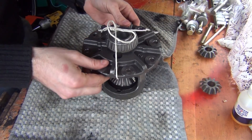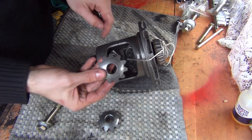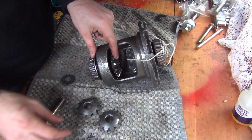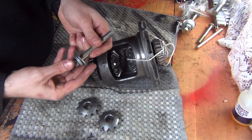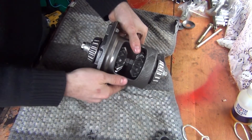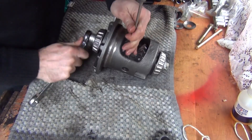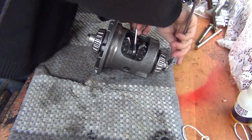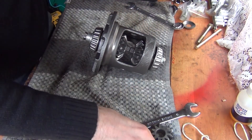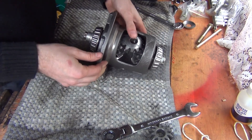We're in. To put those satellite gears inside the carrier, it's going to be the same trick with the bolts as we did before. Let's apply some preload now, and hopefully I'll be able to roll those spider gears back in.